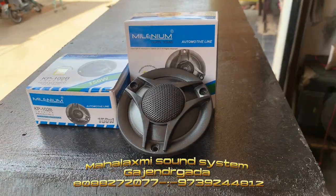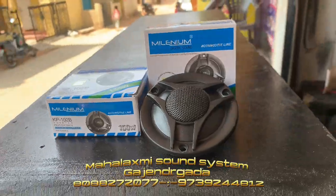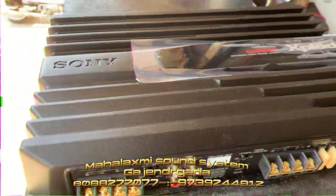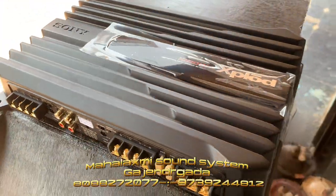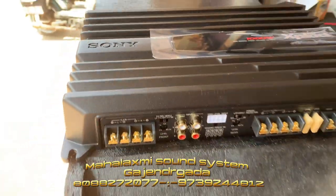Sunmet Tutor. Polonium. Sony Amplifier. Expert. 4 channel.